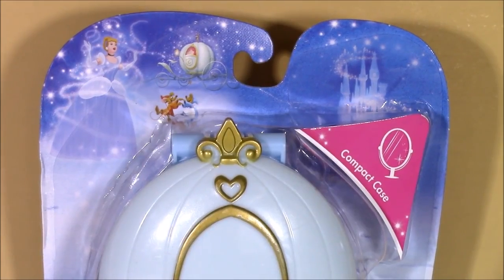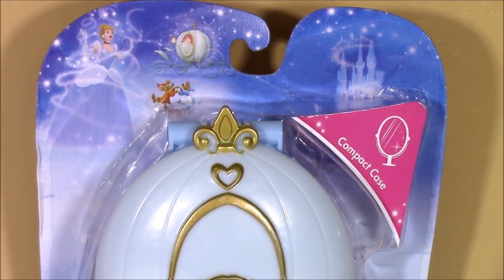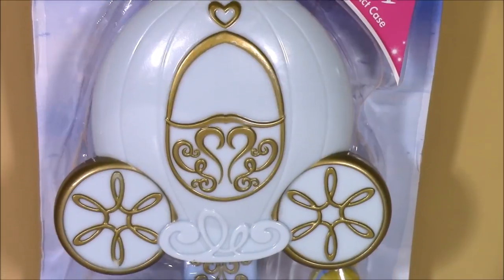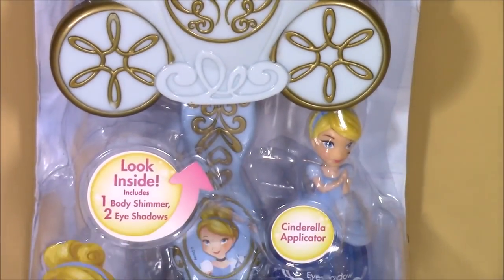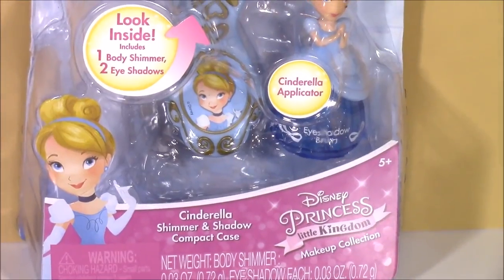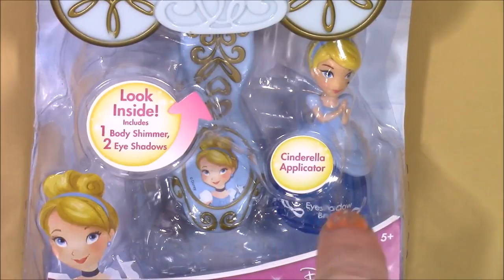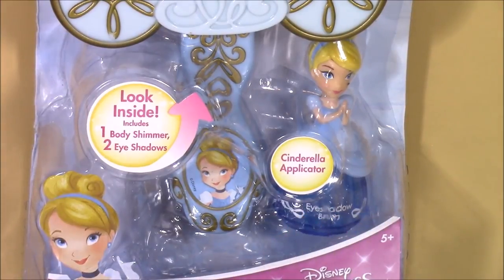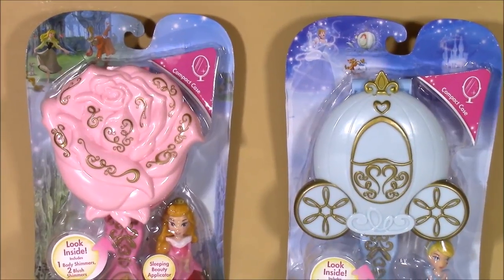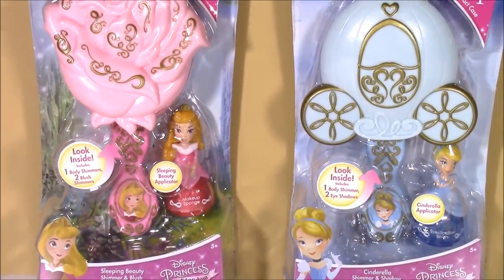I may be a little bit more excited about this one because Cinderella is my favorite all-time princess. It is a compact case — it's the shape of the pumpkin carriage — and it has one body shimmer and two eyeshadows in there. The little Cinderella right there is the eyeshadow applicator. I cannot wait and I hope you guys are ready to open these with me and take a close-up look at all of the pretty princess makeup. Let's do it.